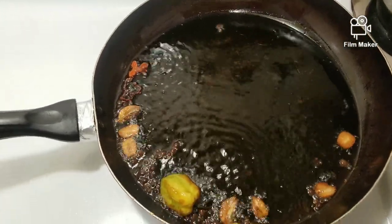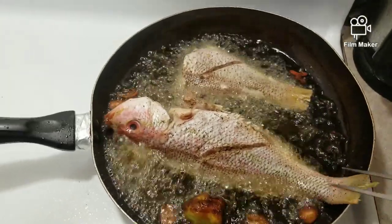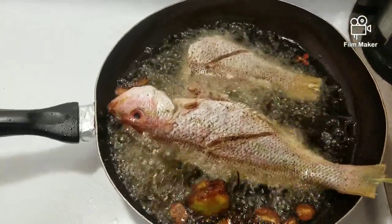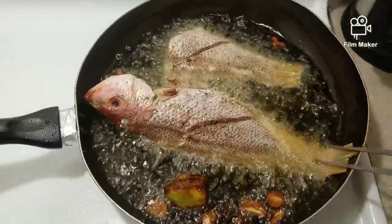Now I am going to put my fish in the pot. They are big — I'm going to put two of them. That one was really big, I had to cut it in two.